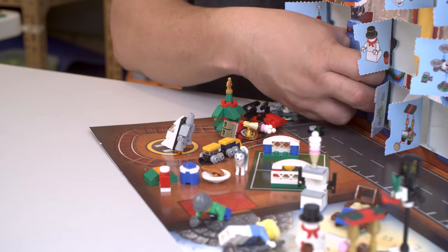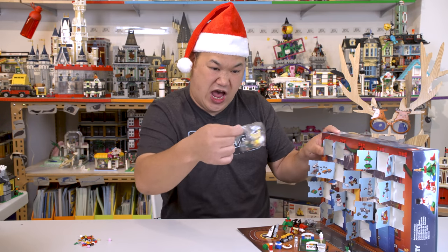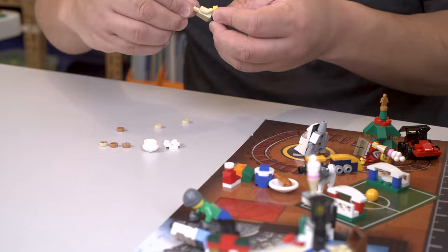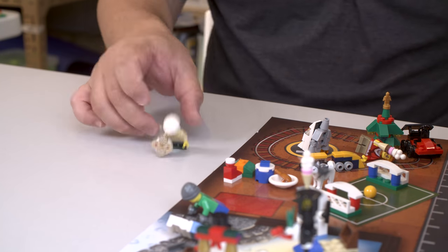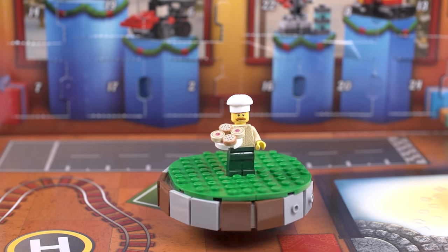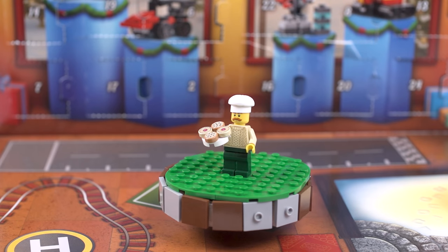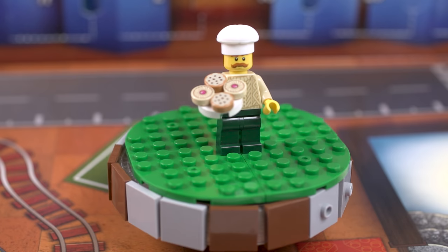Number seventeen — minifigure again. I'm not a huge minifigure fan, I mean I do like some of them, but I'm not really a collector. But if you like minifigures, it's pretty cool — it comes with quite a lot so far. There's the baker with his cookies. He's going to go play some soccer. We'll call him the cookie man. The print on these guys are pretty much flawless.